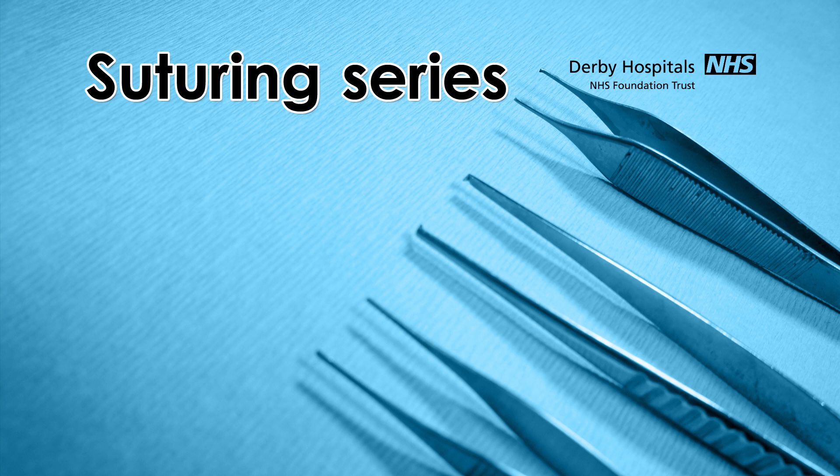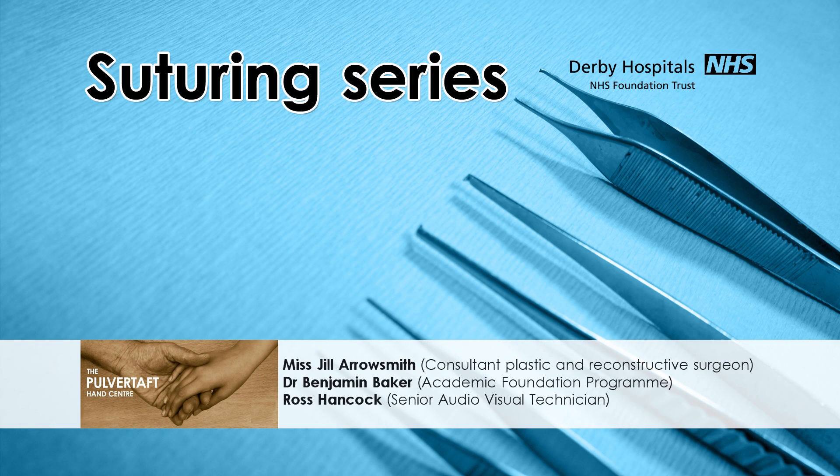Hello there and welcome back to the School of Surgery. My name is Benjamin Baker, I'm an academic junior doctor and I'm delighted to welcome back Miss Arrowsmith, a consultant plastic and reconstructive surgeon with a special interest in hand surgery here in Derby.